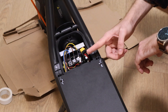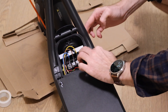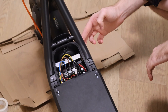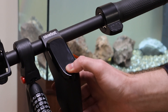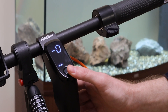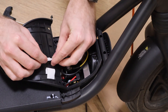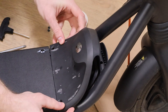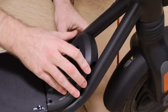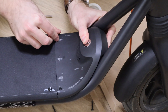Connect all the connectors afterwards. Now connect the power cords — if you hear a beep sound then you have done everything correctly. You can also check by pressing the button. Now connect the top cover.